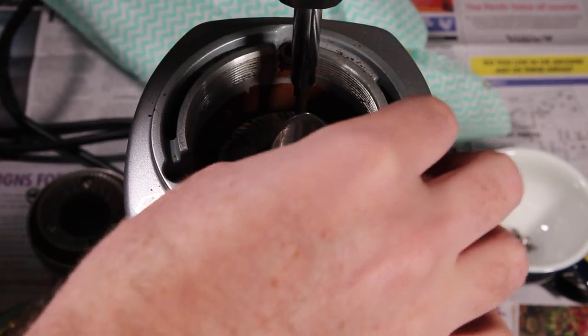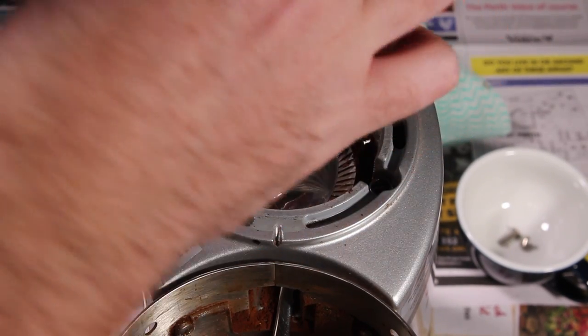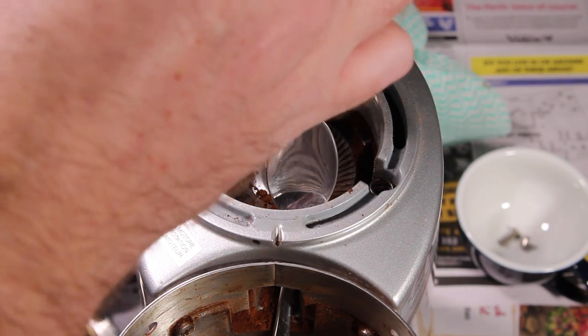Now you're going to remove that bottom burr. The easiest way to do that is to take the part that actually spins around and just lodge something so it gets stuck and can't spin. That way you can undo those screws easily.